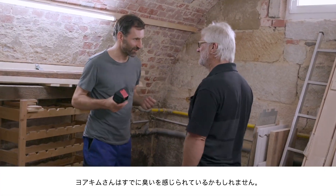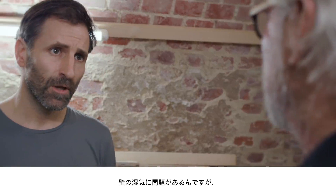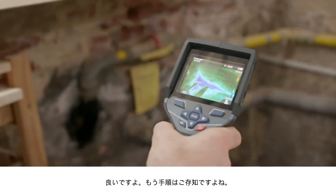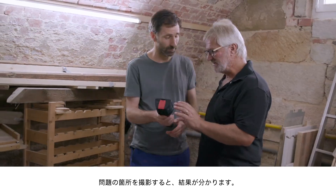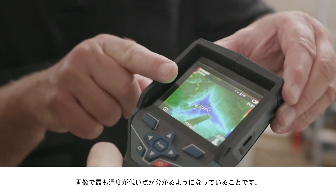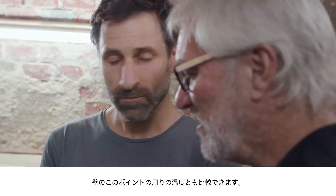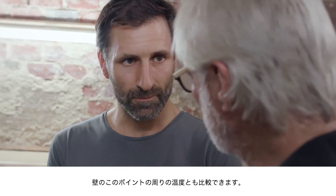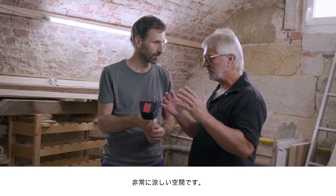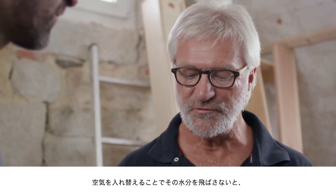Now Joachim, you might be getting a whiff of something here. Yes, definitely — it smells a bit musty in here. There's a problem with damp in the walls — you can see it in this corner, for example. So now you know what to do: first we get scanning, and then we can look at the results. The most important thing is that you can see the coldest point in the image — it's very clearly a different colour in the temperature display. You can also see the temperature around this point in the wall, which allows you to make a comparison. We have a lot of pipes and this room is really cool, which causes condensation to form. If we don't get rid of this moisture through ventilation, we will start to see mould form very quickly.